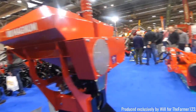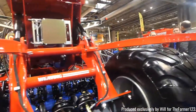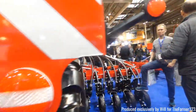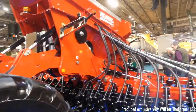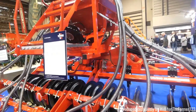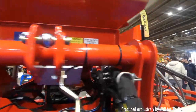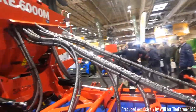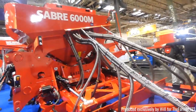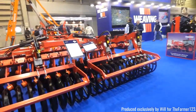Weaving as well with some of their excellent drills. These are direct drills mainly. Obviously the best thing that direct drills are doing at the moment is OSR. Some of their slightly smaller drills as well. And Weaving also have their own cultivator range.